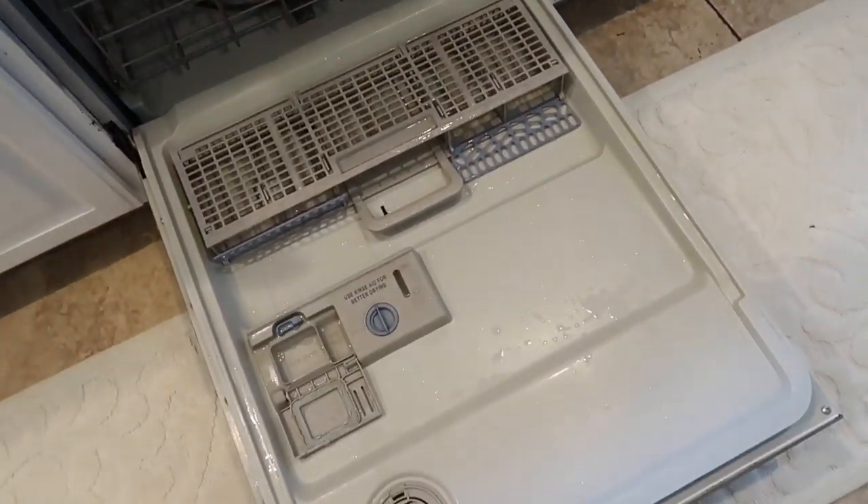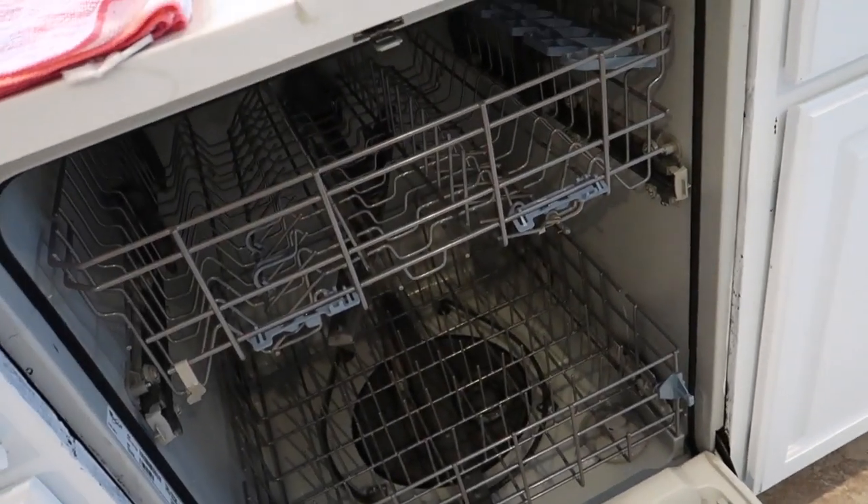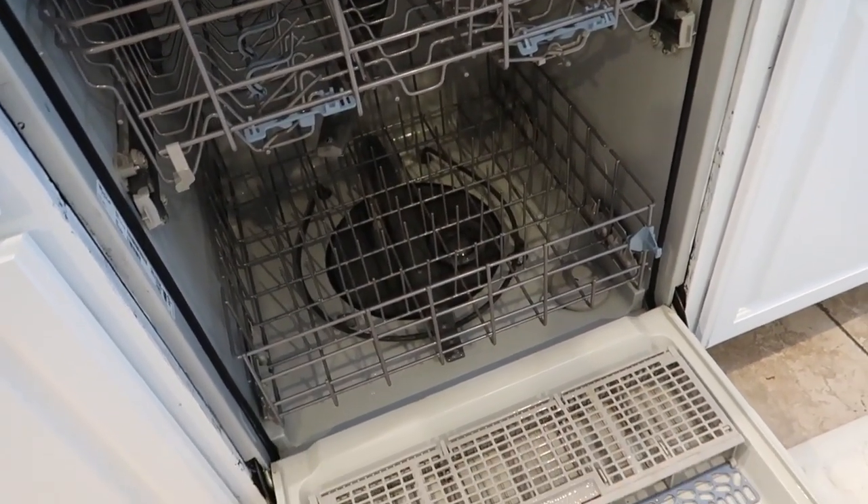The dishwasher actually smells so fresh and amazing — it hasn't smelled that clean in a long time. I hope you enjoyed this how-to deep clean your dishwasher video. It's part of the 'Deep Clean With Me' series, so make sure you subscribe and turn on bell notifications so you know when the next video posts. Leave any deep-cleaning requests in the comments below!